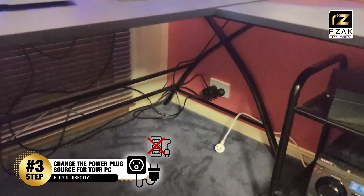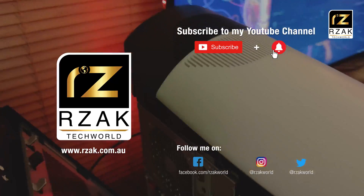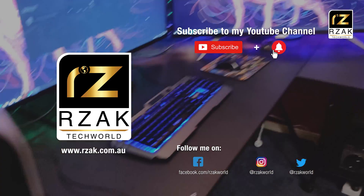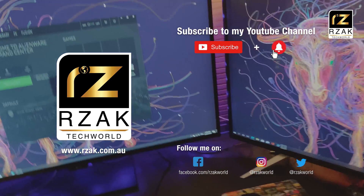So guys, let me know in the comment section below which solution worked for you. Thank you so much for watching this video. If you liked it, please hit thumbs up and make sure you subscribe to my YouTube channel for amazing upcoming content. Stay tuned.